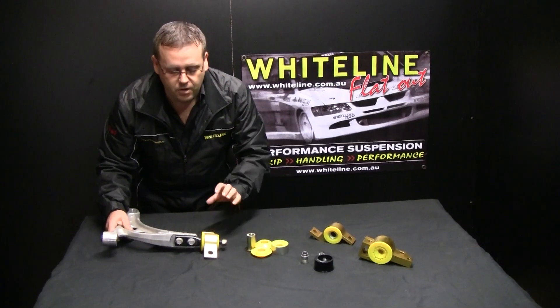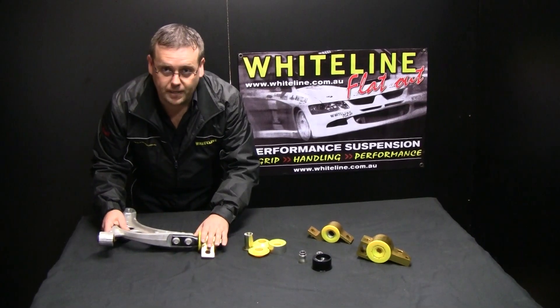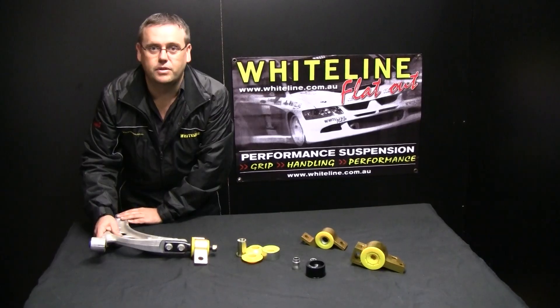Friction in the suspension is a very bad thing to induce into the suspension system. We want the suspension to move freely. We want the shocks, the springs, and the sway bars to do their job. We don't want the suspension bushing to bind up the suspension. We need the suspension, and especially that wheel, to stay in contact with the ground at all times.